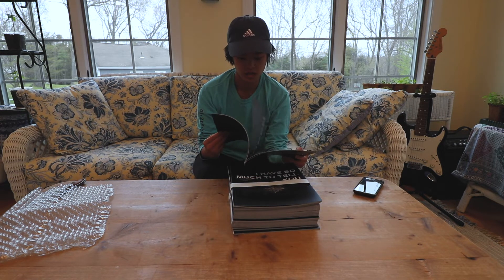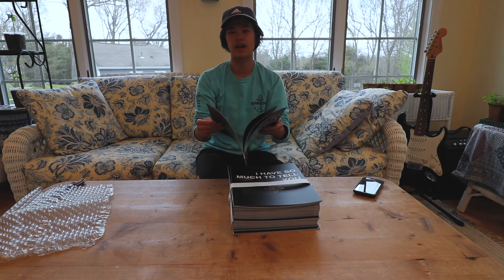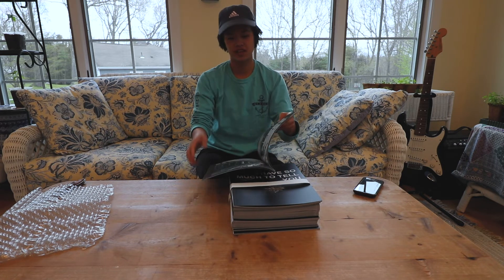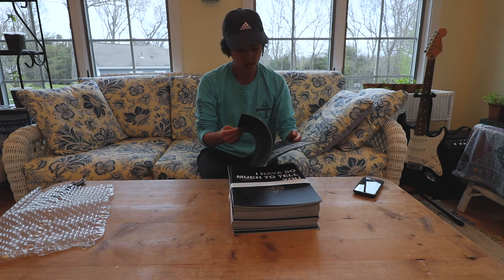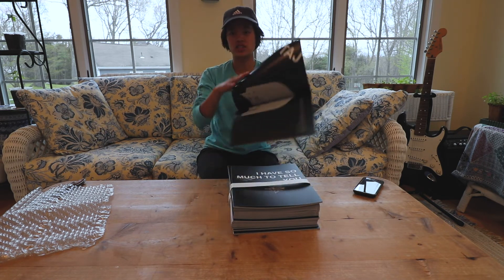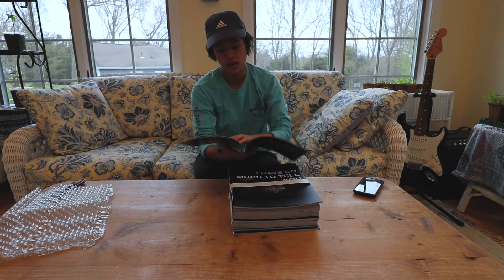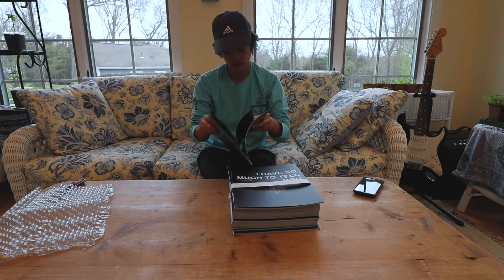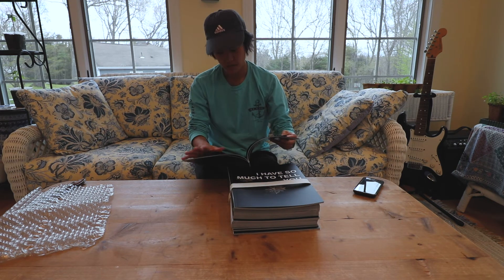I like this a lot actually. I know it's not like the most high quality thing ever, but it feels really good. One thing I kind of did was put pages together so the center of it you can't really see — but that's my own fault. This is really nice, I like this. The paper feels good.